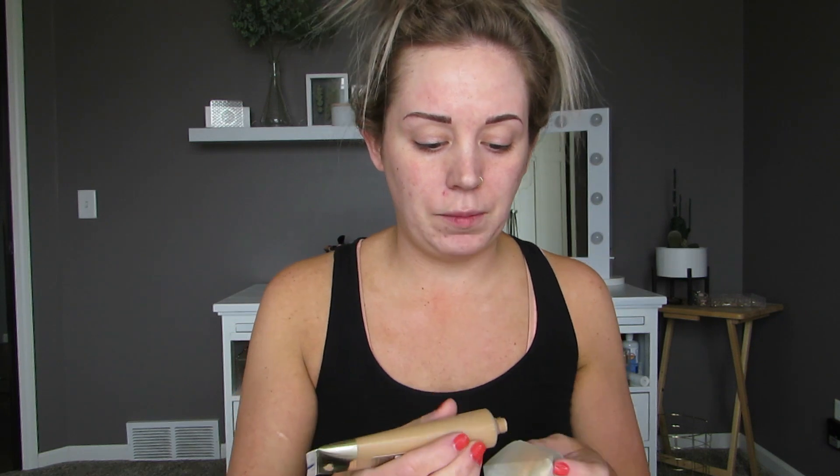It looks like she starts off by using a CC cream, and I don't have a CC cream, so I'm going to just use this foundation because the tube is kind of the same — it looks the same. Let's see how she applies it. So it looks like she's applying it with a sponge, so I have a sponge here. It also seems like she is not applying the foundation directly to the acne — she's just going around it. So that's what I'm going to do, avoiding my acne, which is ironic because I kind of have acne in the same place she does on my cheek.